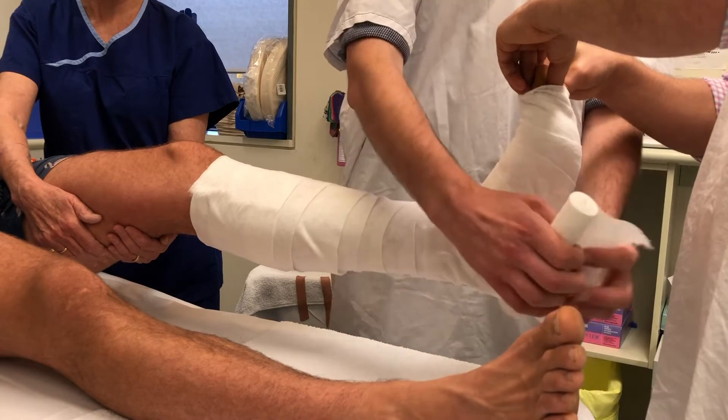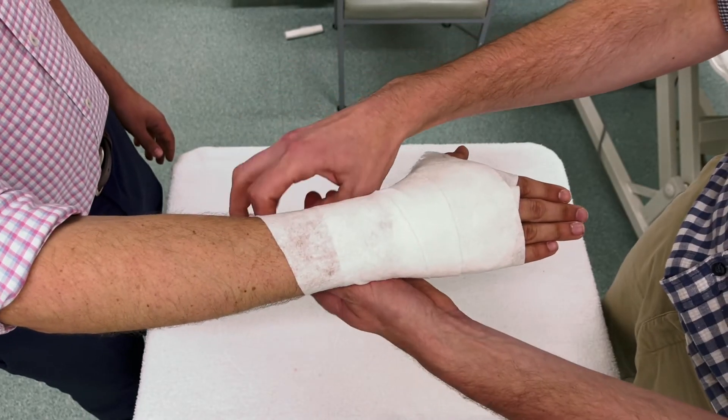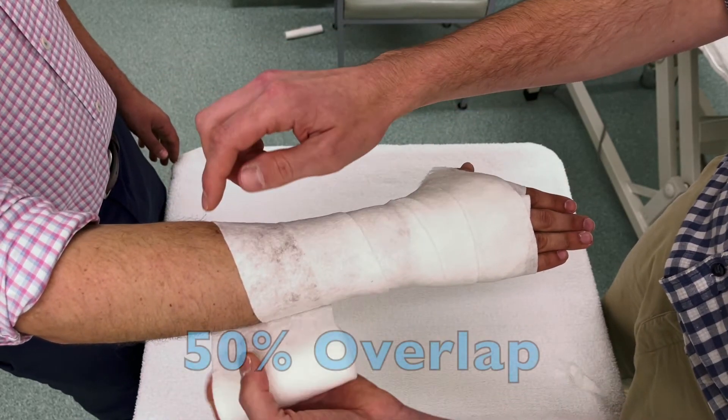Make sure you pad the bony prominences well — for the ankle, that means the calcaneum, the malleoli, and the tibial tuberosity; for a wrist, the ulnar and radial styloids. This is particularly important in diabetic patients with peripheral neuropathy, where you can end up with pressure sores over bony prominences. On the flip side, don't use too much padding if you're doing a reduction — about two layers maximum, meaning each pass only covers the previous layer by half.